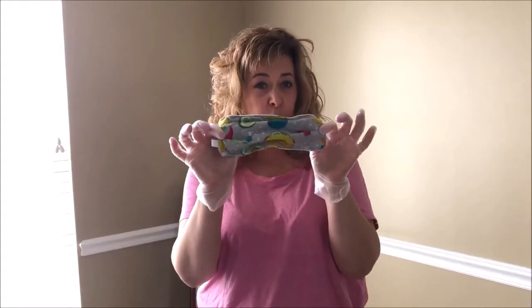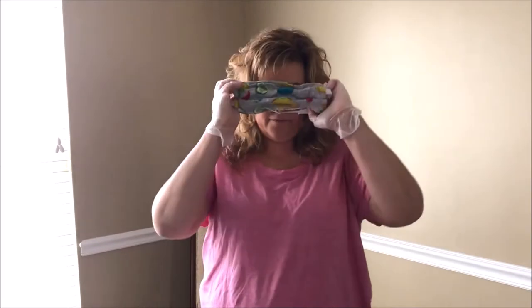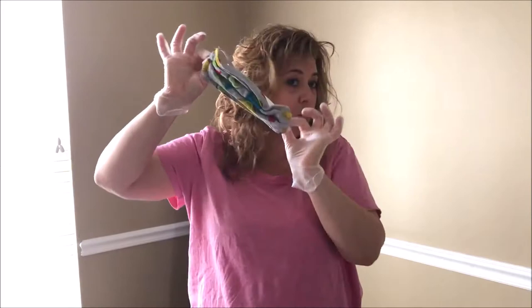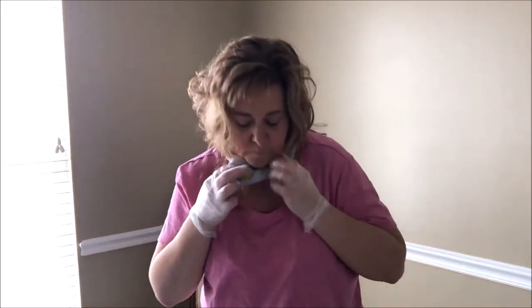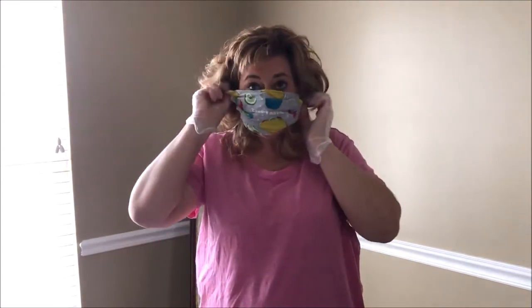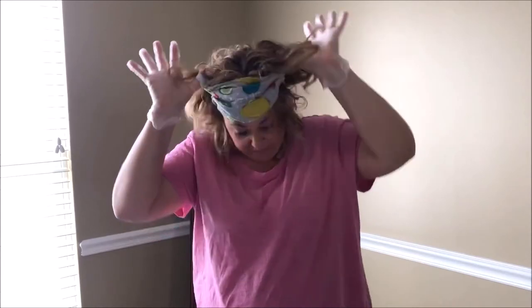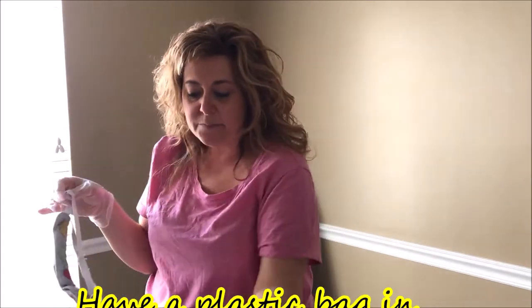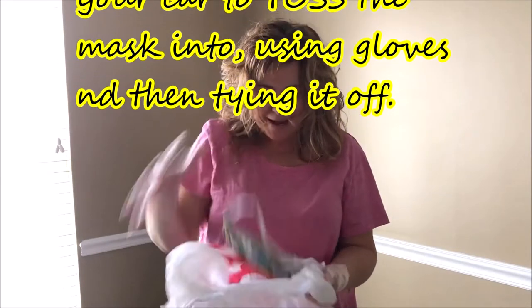Since I'm using a reusable mask, I'm going to take my mask off and I still have the gloves on. I'm going to use minimal contact to take it off, working from the sides only. I'll take it off without touching my face. And I have a bag in my car in the back seat — I open that bag, I have it folded down, and then I drop my mask into it.